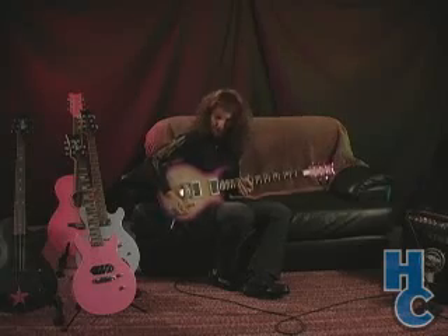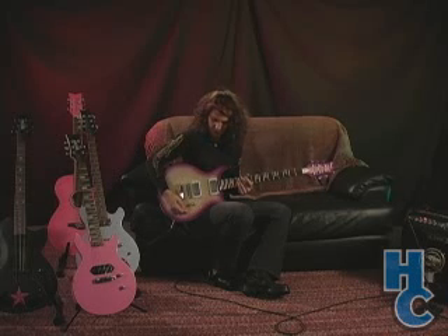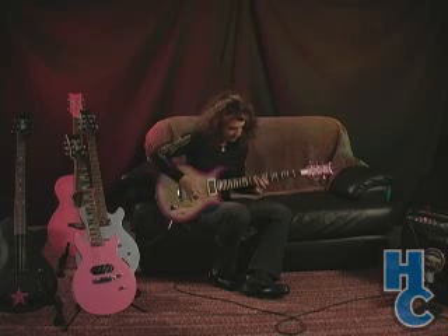And now I'm going to go ahead and switch to the neck pick up position in distorted mode.